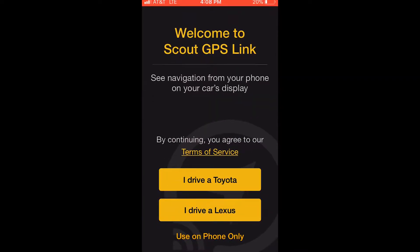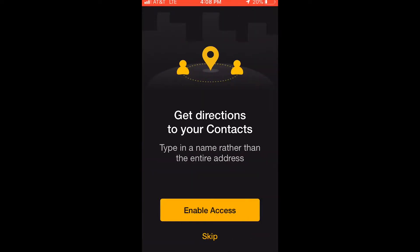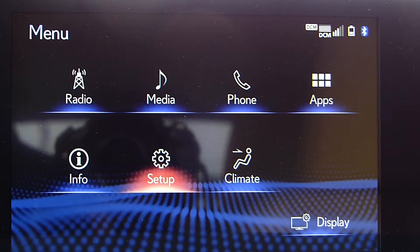Jump over to your phone and open up your Scout app. Once you're in there, choose iDrive Alexus and follow the other prompts. Allow your location to be used at least while using the app, then choose whether you want to enable access to your contacts. It will then ask you to make sure your phone is connected to Bluetooth.